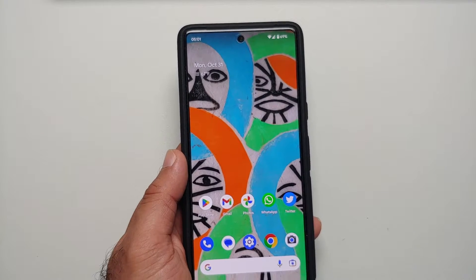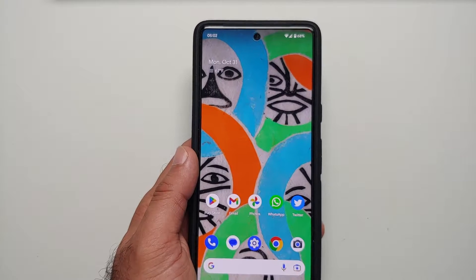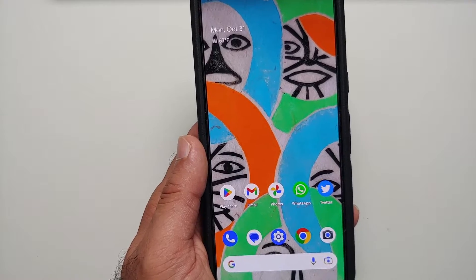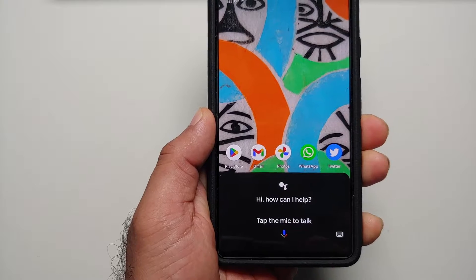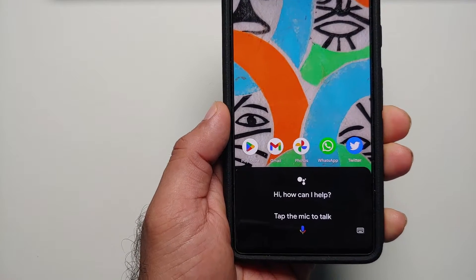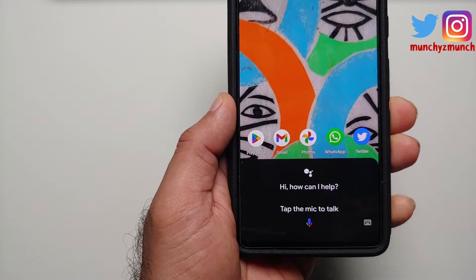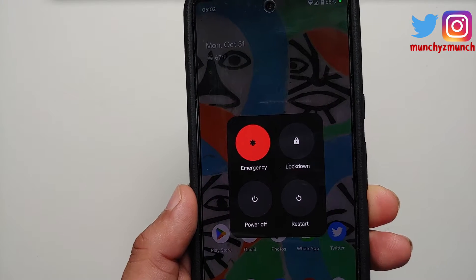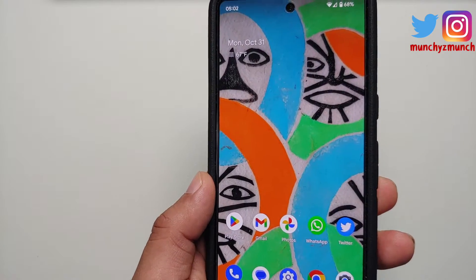There are four different ways to power off or restart your Google Pixel 7 and the Google Pixel 7 Pro. If you've just gotten your hands on one and you press the power button, it brings up Google Assistant. To turn off or restart from this screen, press the mic and say 'power off' — and there it is, the power off menu appears.